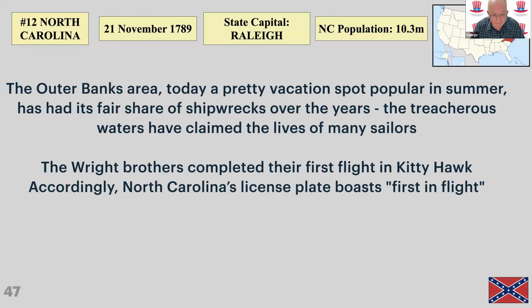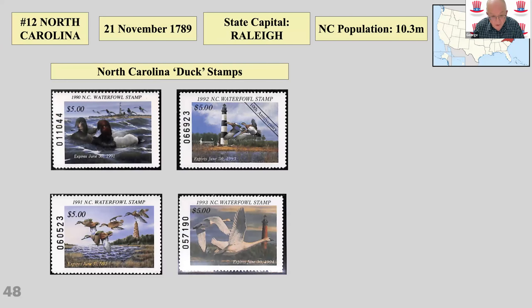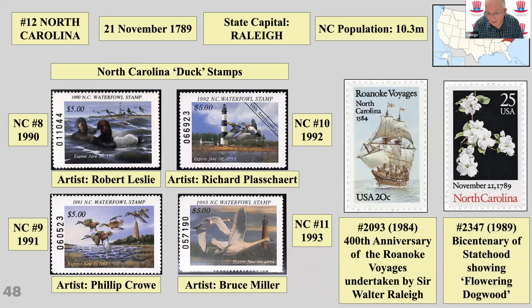North Carolina — the Wright Brothers completed their first flight here, though there is some debate about whether that was actually the first. Duck stamps are obviously for hunting but are very popular across many states. The artists are particularly well known and there's an annual competition for the best design — you can see four different artists on stamps from 1990 to 1993. North Carolina was also where Walter Raleigh tried to establish a colony, though he didn't actually step foot in North Carolina. There's a flowering dogwood stamp.